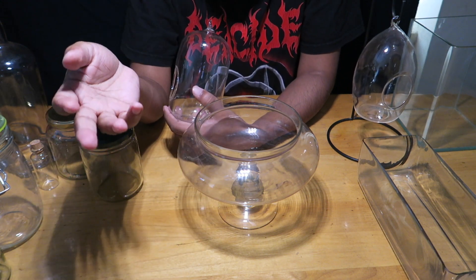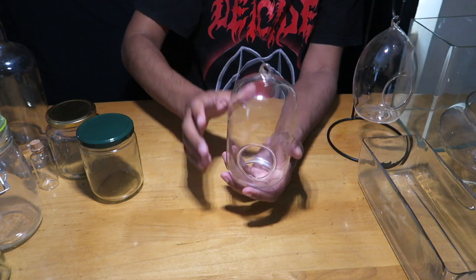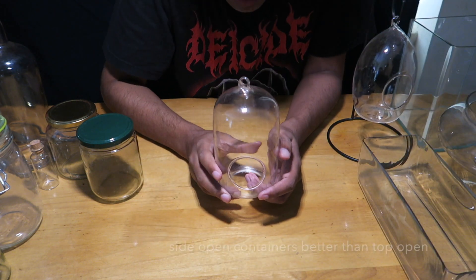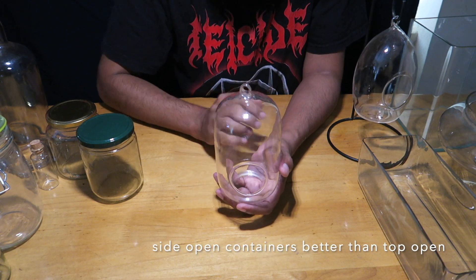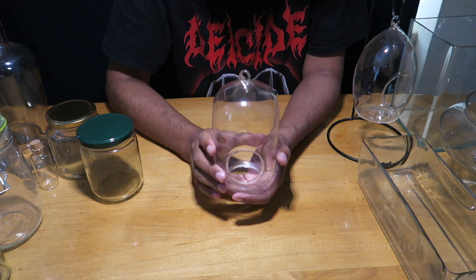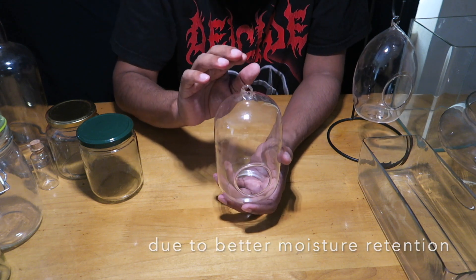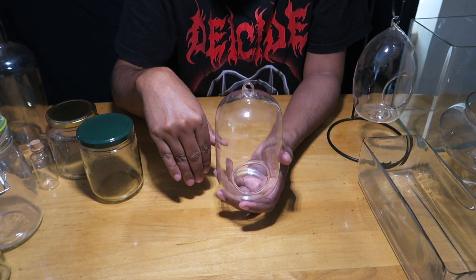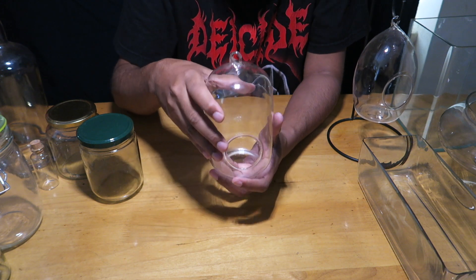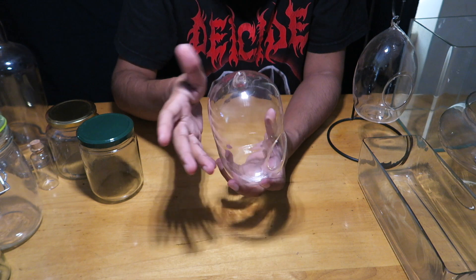Containers with a top opening keep losing moisture, so you need to water your plants more regularly. But containers like this retain moisture better because when condensation happens it hits the closed top and trickles back down, giving you more water retention.